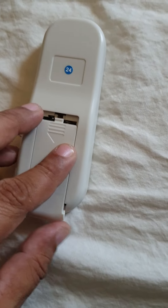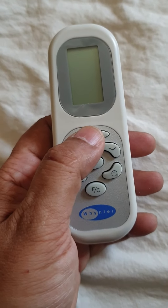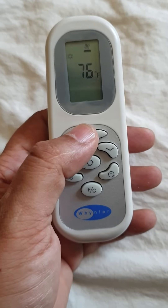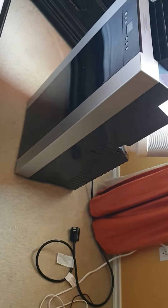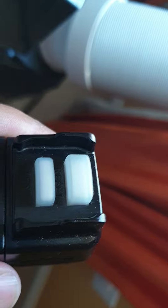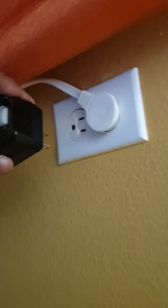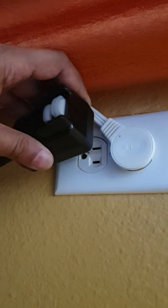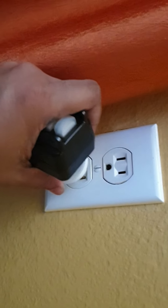I just installed fresh batteries in the remote, turned it on, and I'm about to plug in the unit — it's got a fuse and all of that. I actually have to move this around a bit.